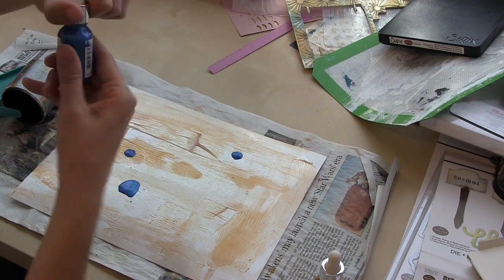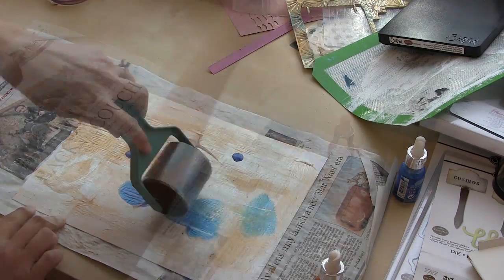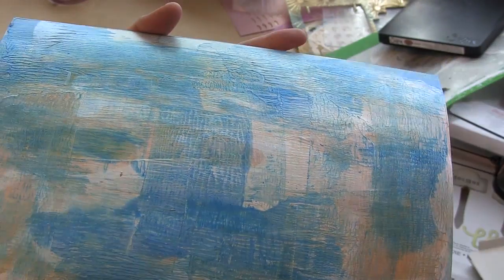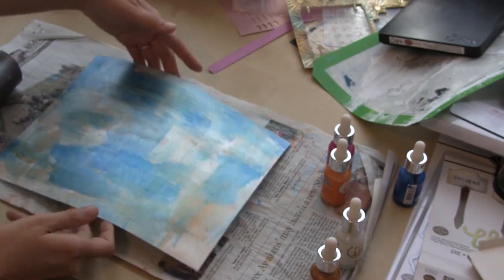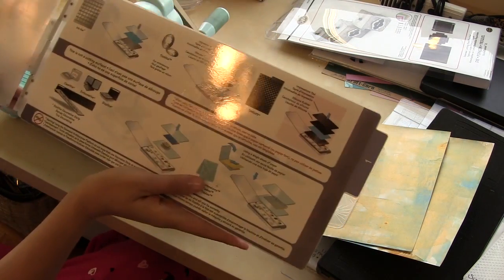One thing I've learned from playing with these Eye Zincs is that the lighter hand you use, the more of this really interesting veining that you get. Can you see that? I really love these Eye Zincs because they give a very luxurious feeling, and you can see I used a completely different palette of colors for another piece that's very fun and vibrant.